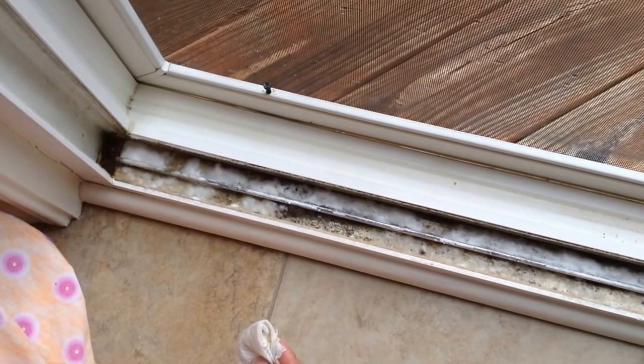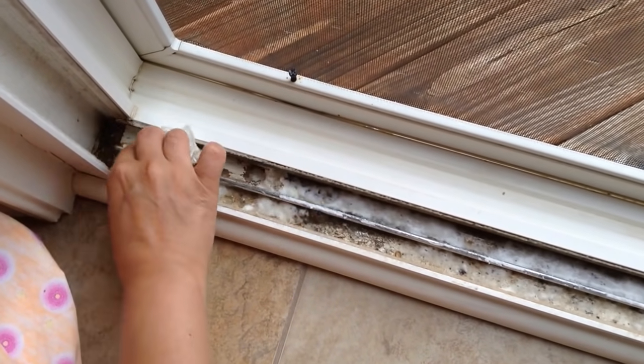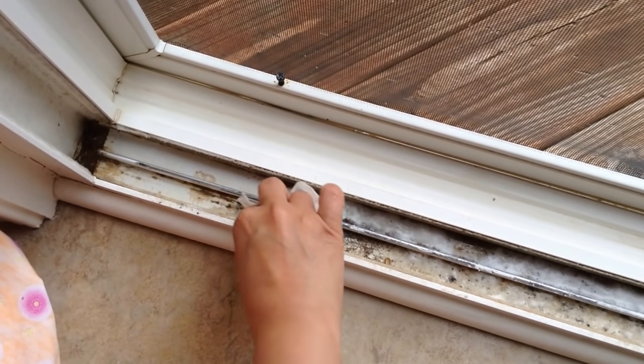It's been about five minutes now. Take a rag and wipe off the dirt. See how easily all the dirt comes off.